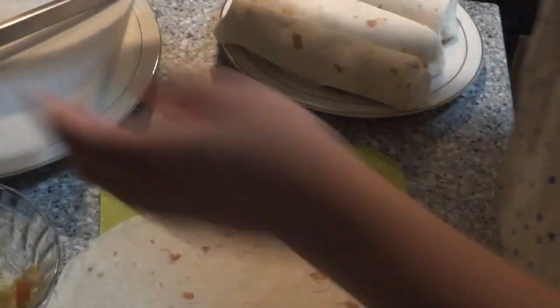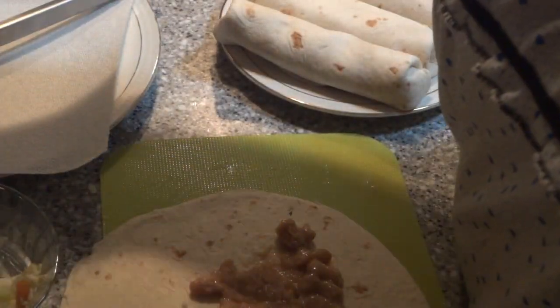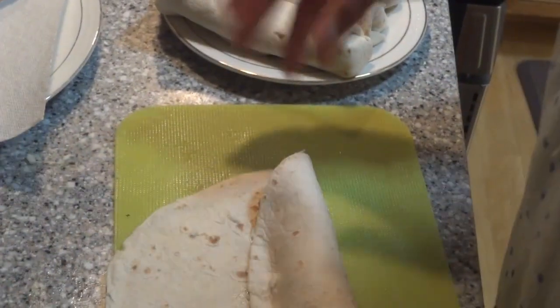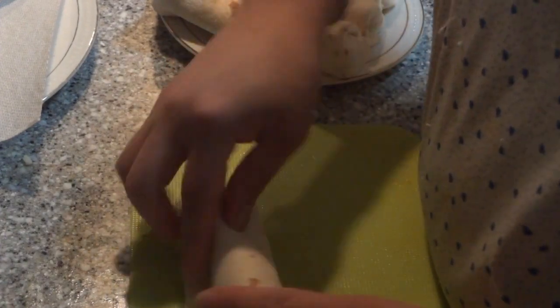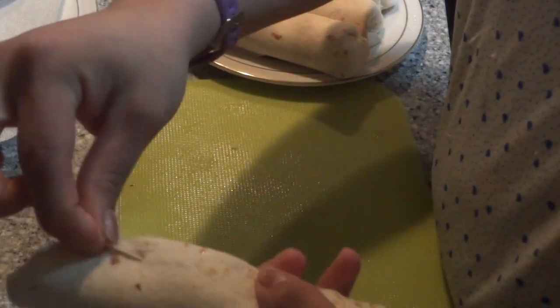We're going to do one more. Get our beans, we've got our chicken, and then we've got our cheese. We're going to roll it up like a mini burrito and then we're going to pin it with a toothpick, just in case, so it won't come apart.